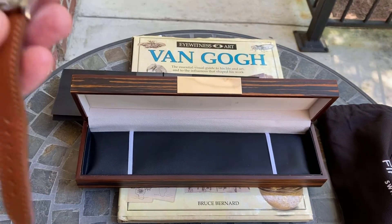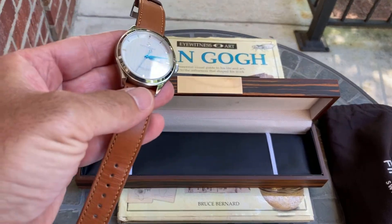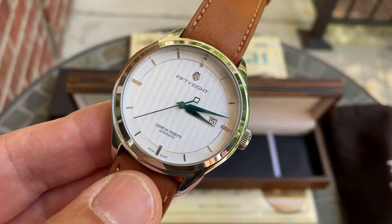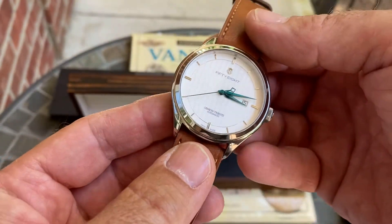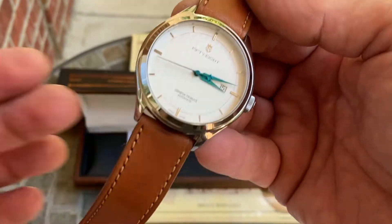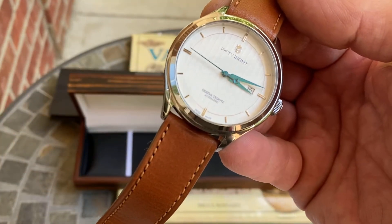So this is it — this is the watch, 58 Watches. This is actually their first collection and it is called the Geneva Tribute Collection.